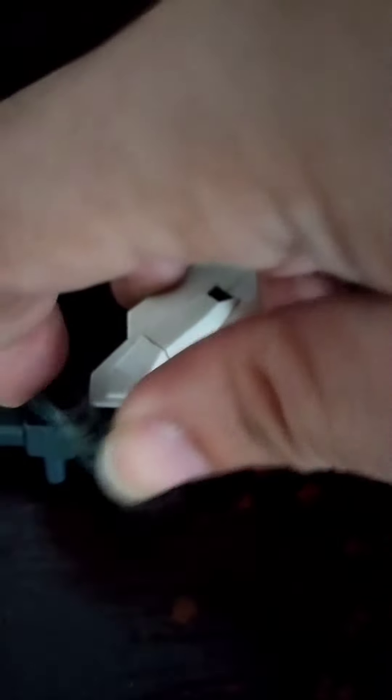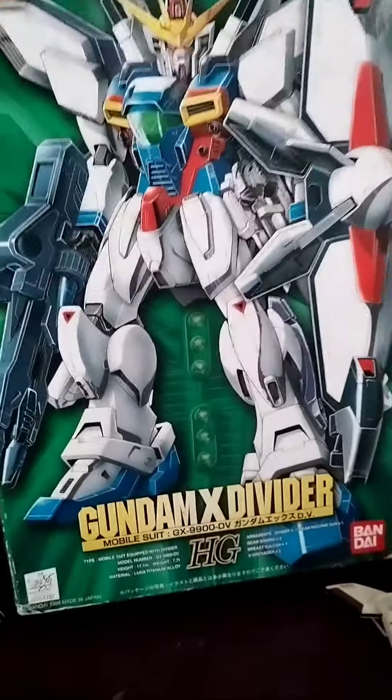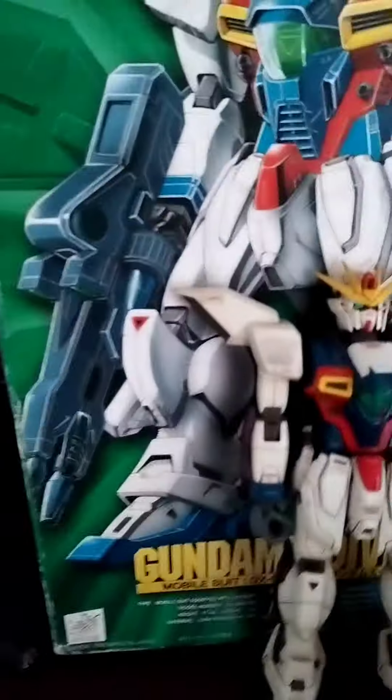Just a quick review again — this is the glued part, but you can still move it. Satellite cannon. Free box. Okay, what you see is what you get — the articulation.